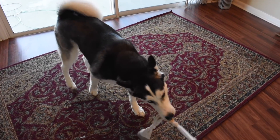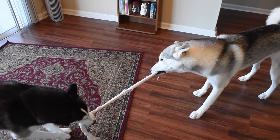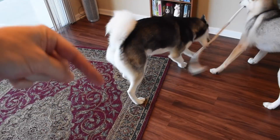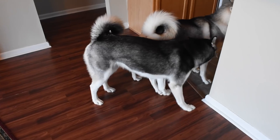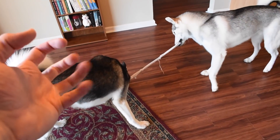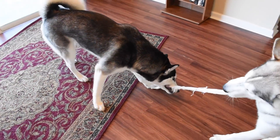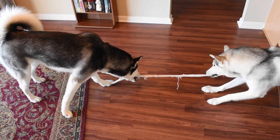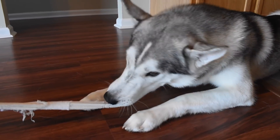That exercise is going to tucker them out and garner their attention. There are a whole bunch of ways to exercise your Siberian Husky — I have an entire video on this linked below. You can run, jog, or walk your dog, take them to the dog park, or let them run in the backyard. Get their exercise in for a good 30 to 45 minutes, then it's time to gain that Husky focus.